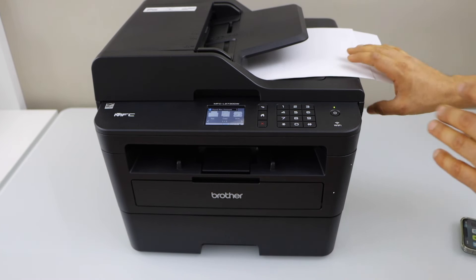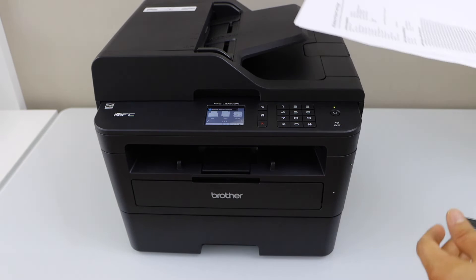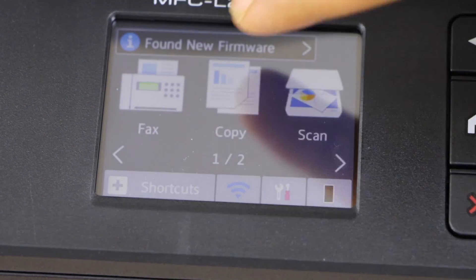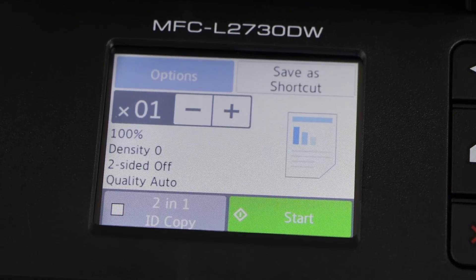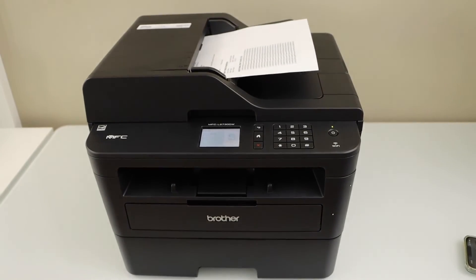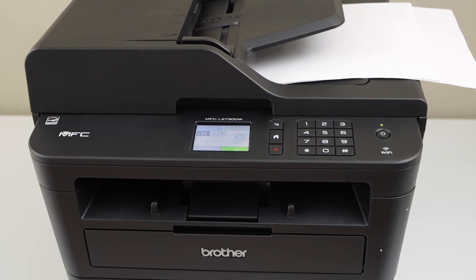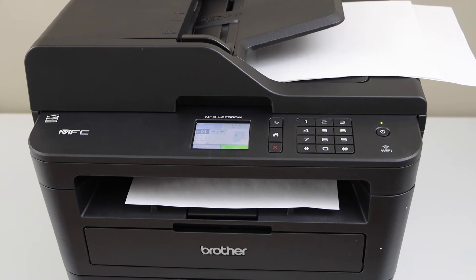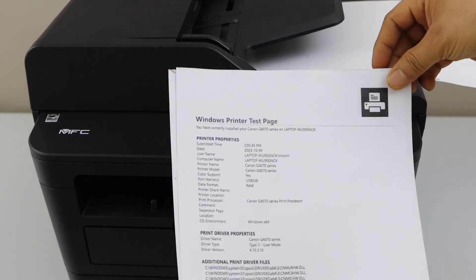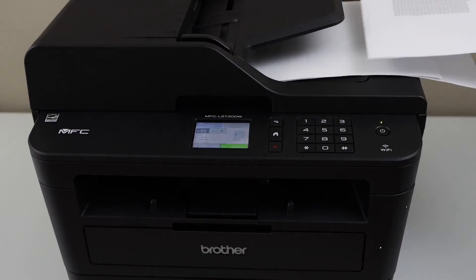Next step is to do the copy. It's very easy to do a copy with this printer. If you have multiple pages to copy, place them in the ADF tray. Go to the printer display panel and click on the copy icon. Select how many copies you want and click start. The copy quality is good. That covers the copy, print, and scan functions.